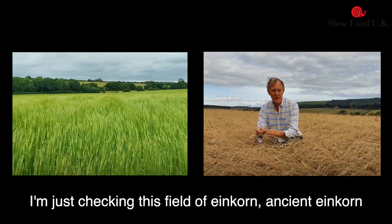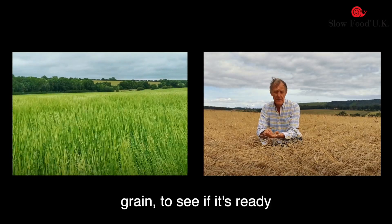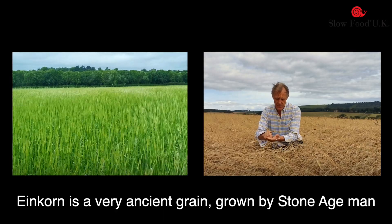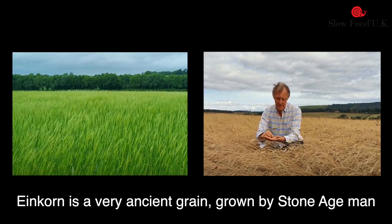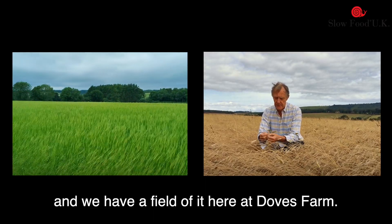I'm just checking this field of einkorn, ancient einkorn grain, to see if it is ready for harvest. Einkorn is a very ancient grain grown by Stone Age man and we have a field of it here at Doves Farm.